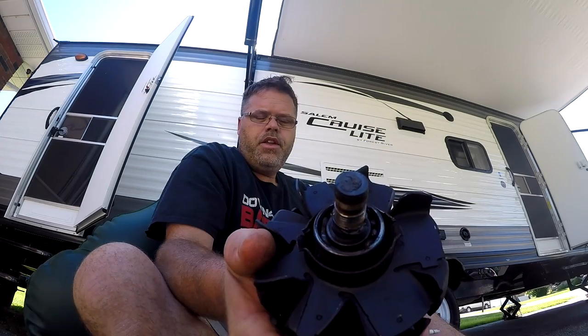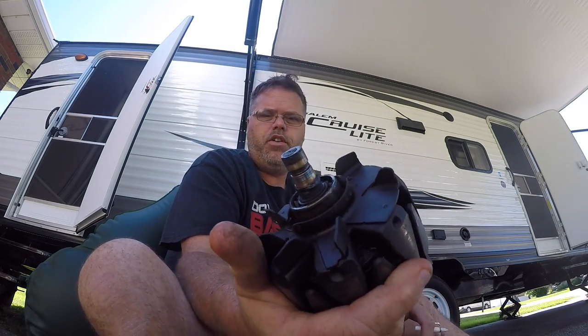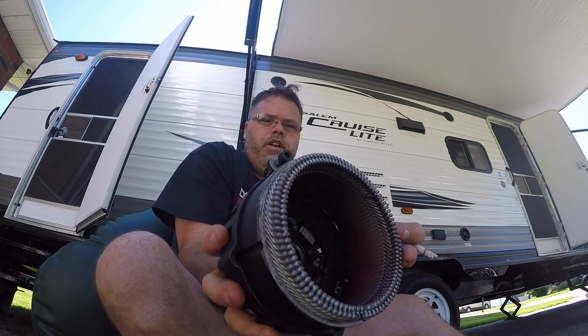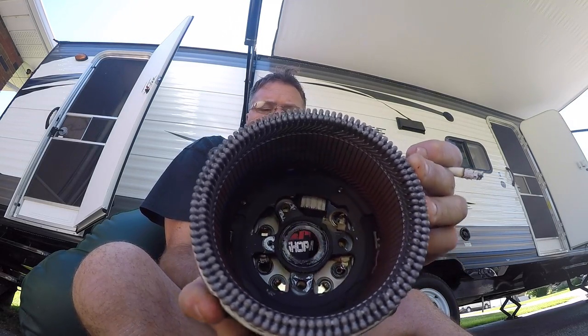I don't know what's going on with Mechman, but I'm not very impressed with their product. I haven't even gotten a year and a half out of this alternator, in a van I don't even drive in the winter, and I only drive occasionally. That's just unacceptable. Here's the rest of the alternator. You can see where inside it started rubbing the internals.